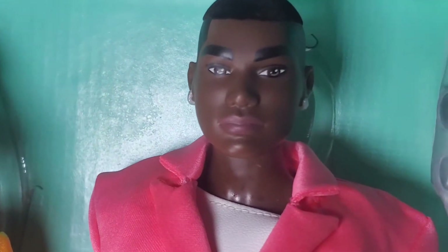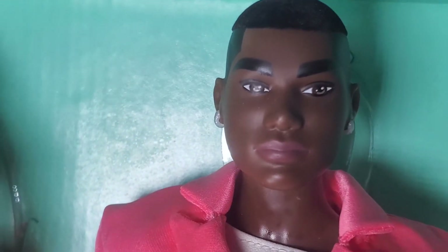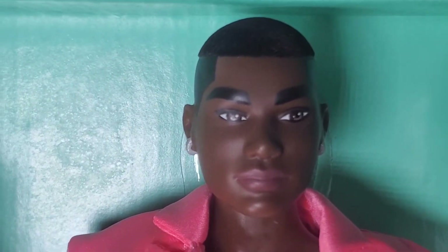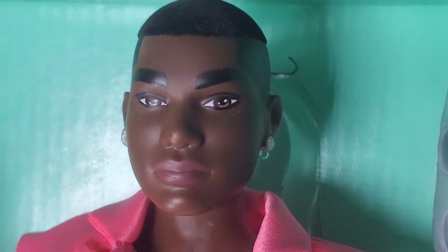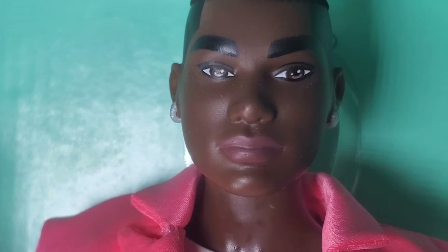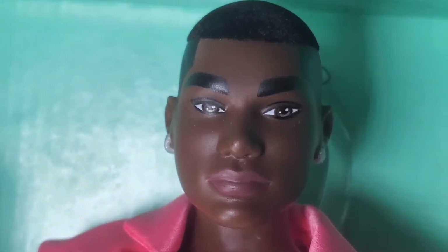His lips look a bit red on camera but they look a natural color in person, so it doesn't look too bad. I did remove some of the eyelashes around his eyes to make them look a little more manly — I didn't like the flamboyant look, just my preference. I used fingernail polish remover with acetone, using a rat-tail comb with a metal pick, carefully dabbing and gently rubbing it off. You can see a little bit but it doesn't look bad.